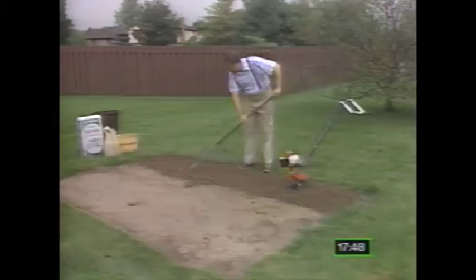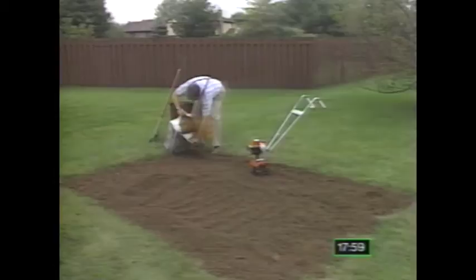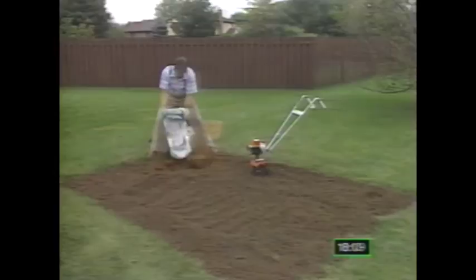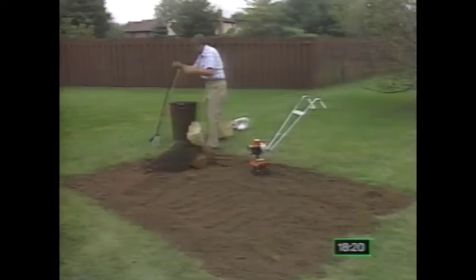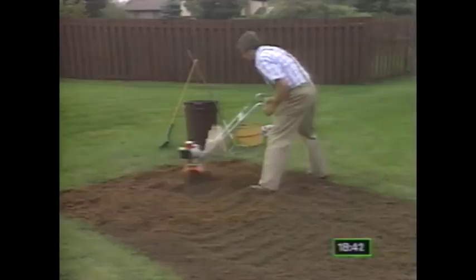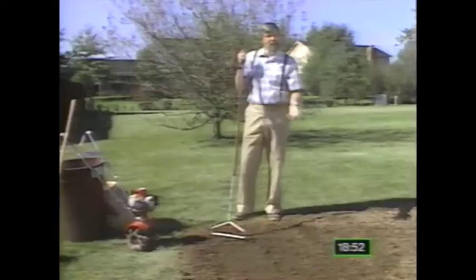First, you'll till or dig the soil and remove all the debris and stones. Then enough organic matter should be added to physically change the structure of your soil to a depth of about 6 to 8 inches — the area where most grass roots will grow. The final soil mixture should be at least 25% organic matter by volume, which is twice as much as is usually recommended for a vegetable or flower garden. About 2 inches of organic matter mixed into the top 6 to 8 inches is usually sufficient. Peat moss, compost, leaf mold, or well-aged manure are all good amendments. Lime can be added if your soil test shows excess acidity; if you have an alkaline problem, use sulfur or gypsum. Finally, rake the surface smooth and you're ready for seeding or sodding.